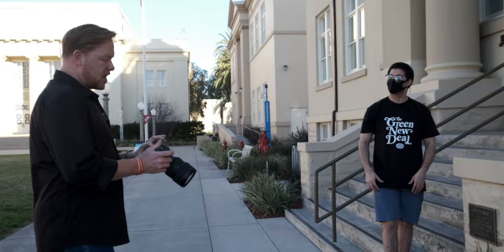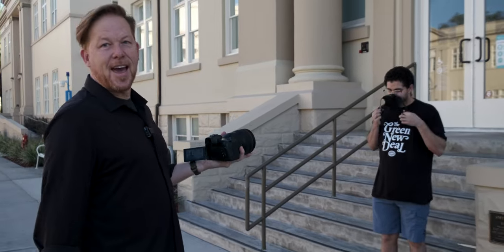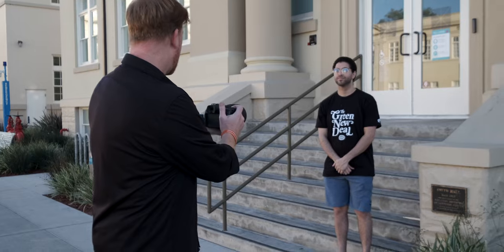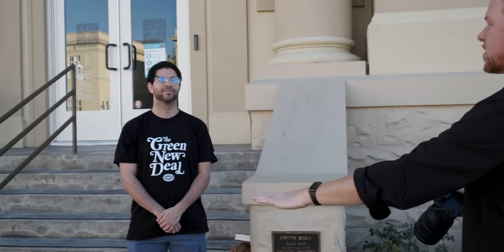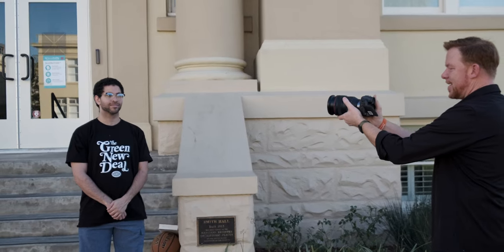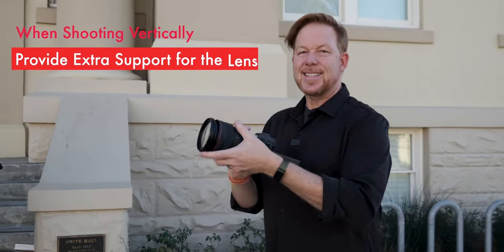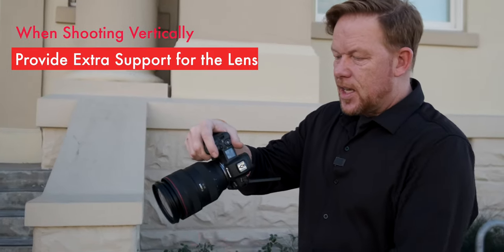Jonathan's here on the steps and we're just going to have him go through a variety of poses. The first thing you want to keep in mind when using this lens is it's heavy. You want to make sure you're supporting the barrel firmly with your hand. We're going to compose some basic shots. I'm here at 70mm and he's getting a reflection off his glasses, so if you put your chin down, Jonathan, and then look up at me — yep, like that. Just support it.